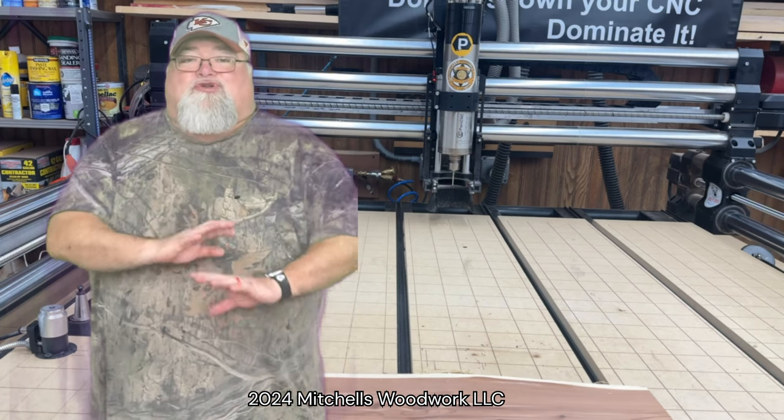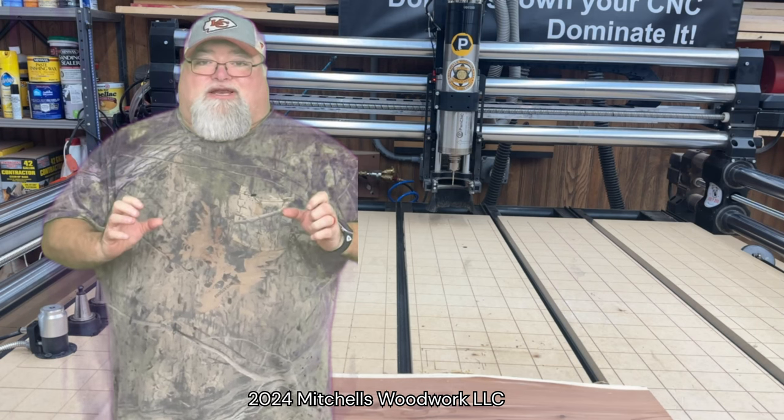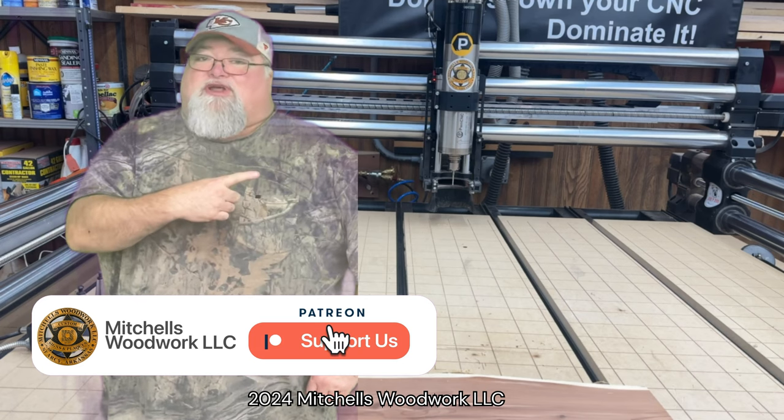If you found that video helpful, you're going to love my Onefinity Elite Mods and Tips playlist. I'll have a link to it right over here. Thank y'all so much for watching, and I'll see you over there on that playlist.